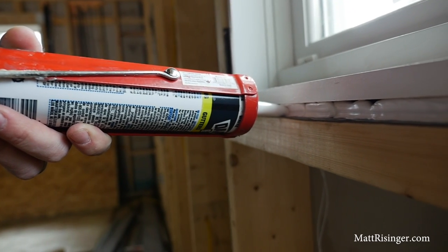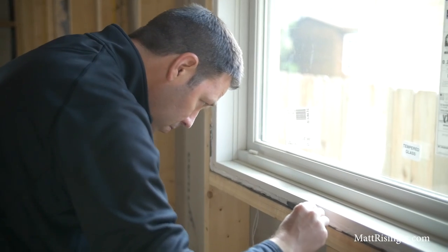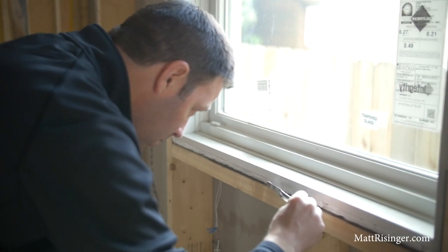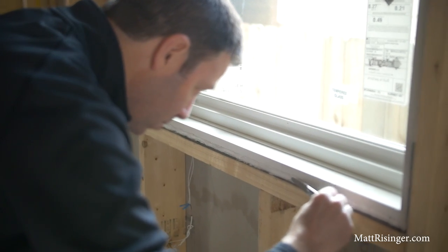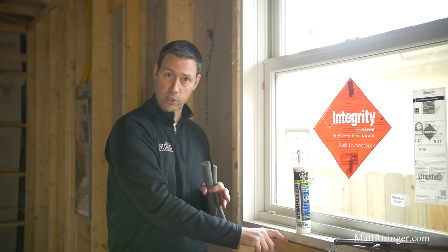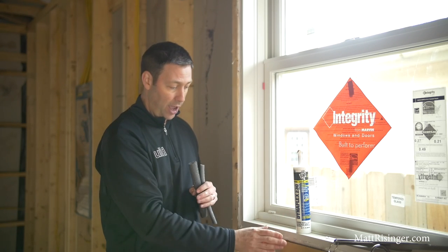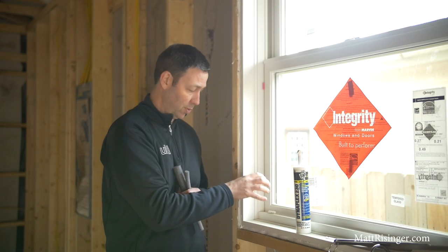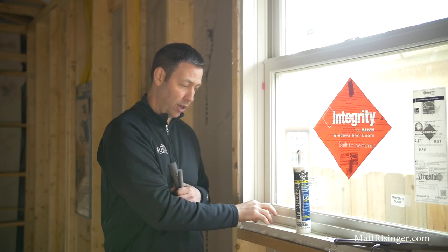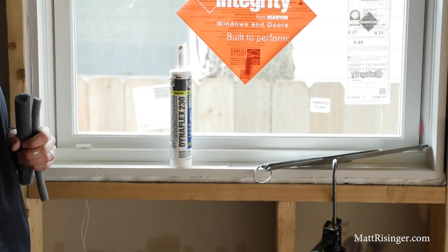You can see here when we've caulked that — we've gone all the way around the window and tooled it up with our spatula set — now we've got a perfect air seal and a perfect back dam for water. This builder is using the Huber zip system and they've used stretch tape here on the window sills. Now we've sealed that water, so if something were to happen in the future, any water that got in there would hit that back dam and run to the outside and not into our framing.